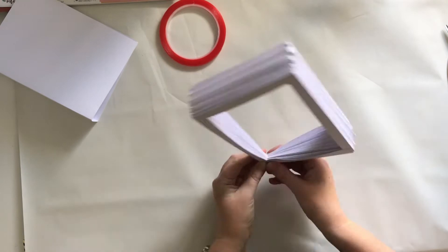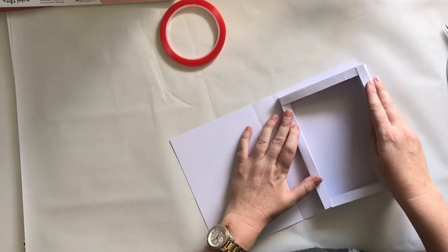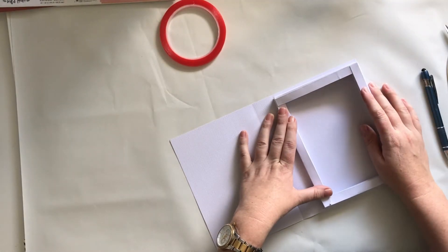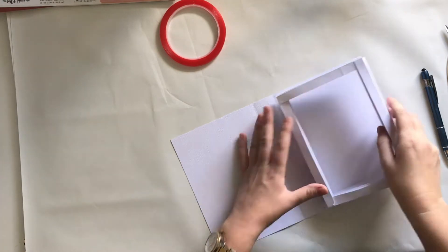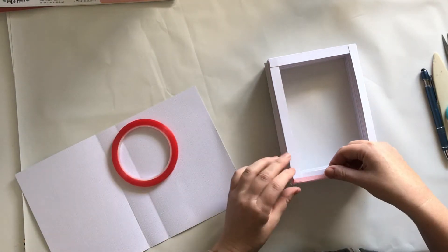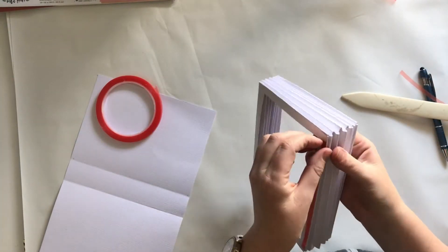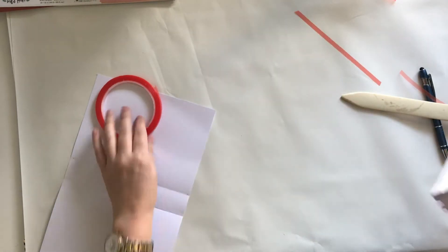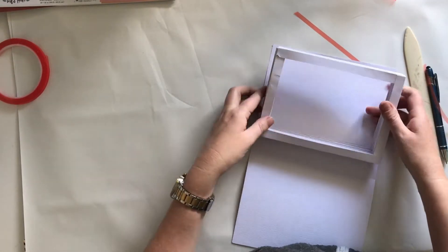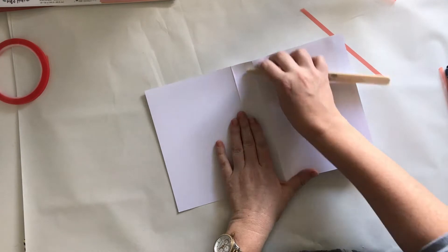I will link to the tutorial I followed below, as she goes a little bit slower than I did. Now I'm going to adhere the frame — it's kind of like a box frame — to my cover. I'm using the high-tack adhesive tape because I don't want it to come apart. That's the red score tape — I keep forgetting the name — but it sticks a lot stronger than the normal adhesive that I use.